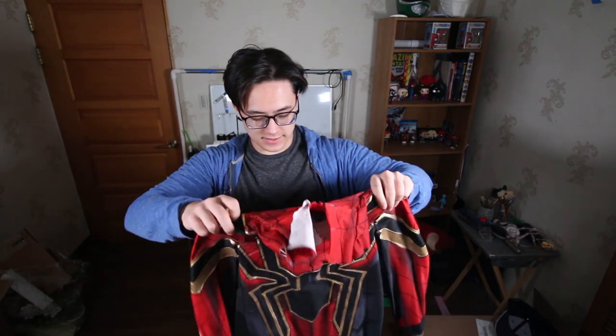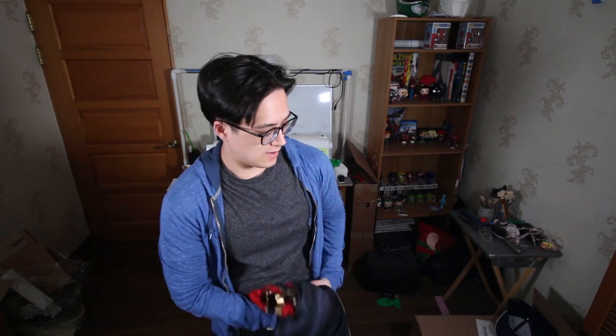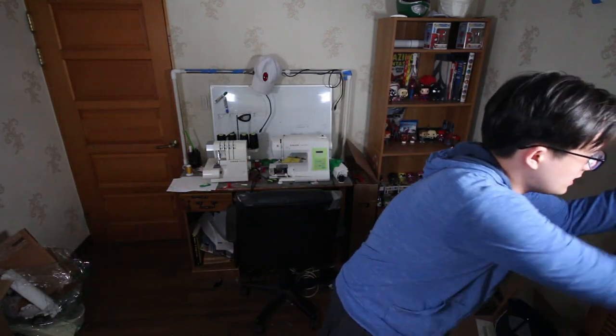So instead of doing another Iron Spider suit or another Homecoming suit like I said I would, I'm gonna be focusing all my time and energy into making the new Far From Home suit. I will be giving you guys an in-depth look on how to make your own costume, and I'm actually gonna take you step by step on how to do it, unlike last year.